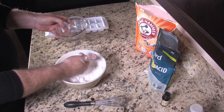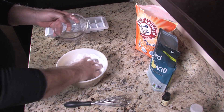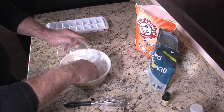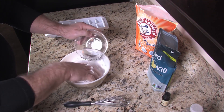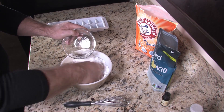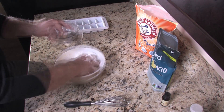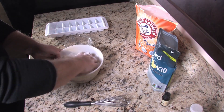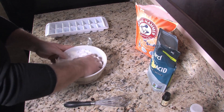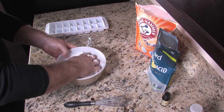We're almost there. By the time we add the rest of our water and essential oils, this smells great — it's got that good lemon scent to it. You don't want to get it too wet, because if you do it's going to fizz up and make a volcano all over your nice clean counter.